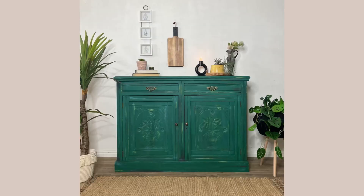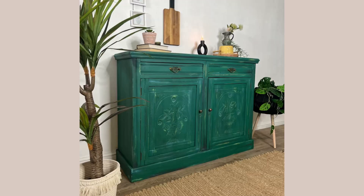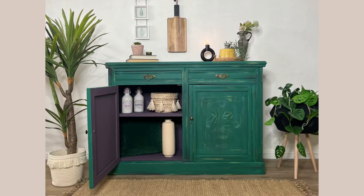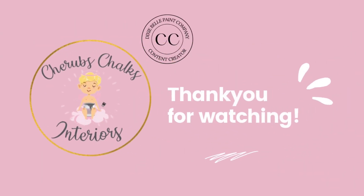I hope that you enjoyed this tutorial. To see more of our projects you can follow us on all of the social media platforms at Cherub's Chalks Interiors. For more videos like this be sure to subscribe, leave a comment, and turn on your post notifications to get notified when we next post. Thanks for watching!